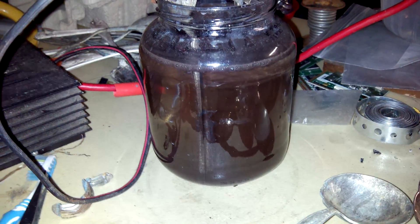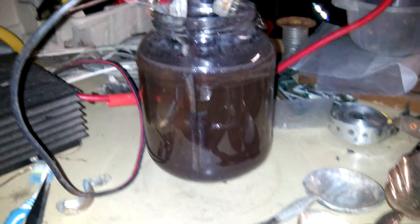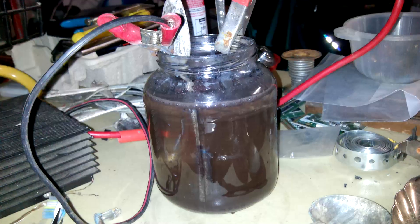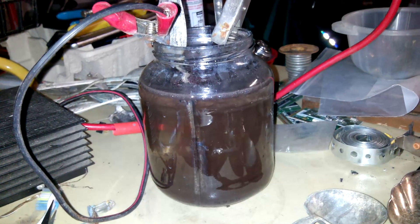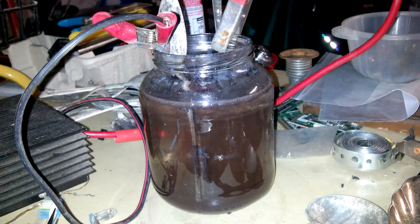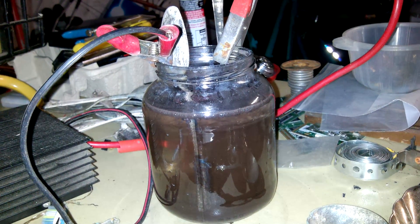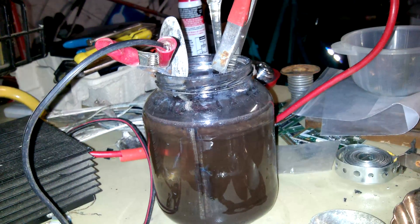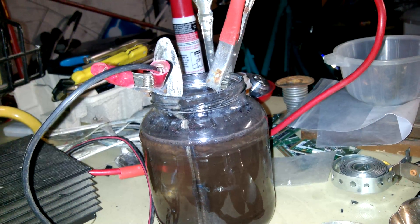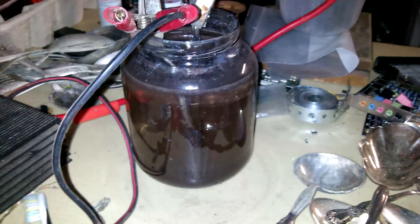I just wanted to make this video so everybody could see that I changed the variable. The only thing I really changed was that I pushed the anode and cathode to the bottom of the cell so they could make contact with the silver that's coming off, and the cell itself was smaller. I used fresh tap water and the same cathode from the bigger cell, so that variable didn't change.